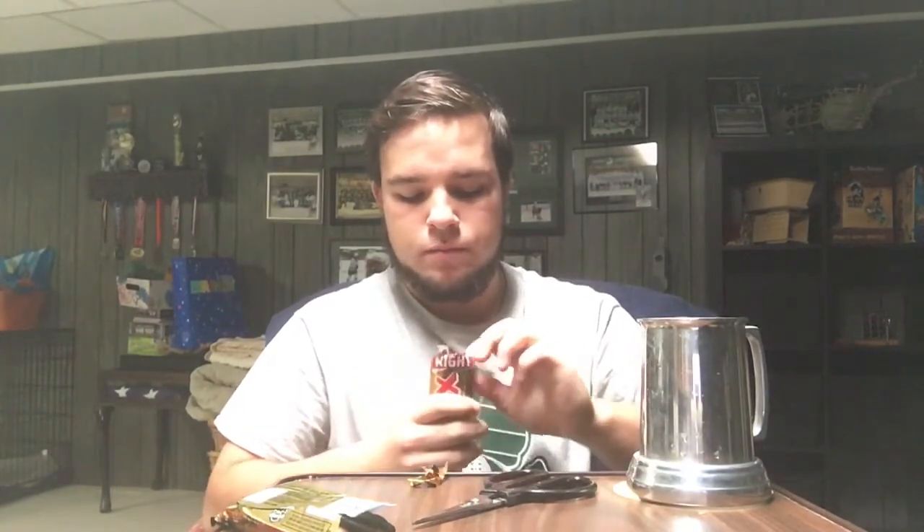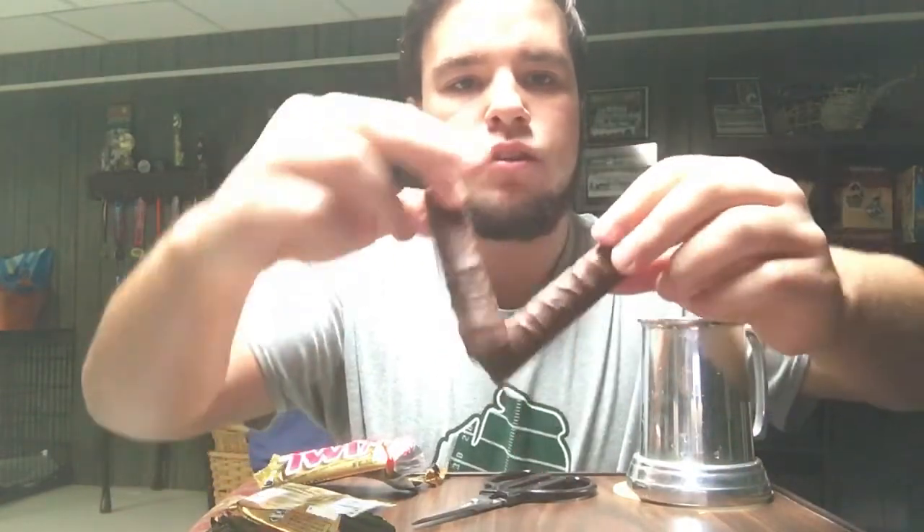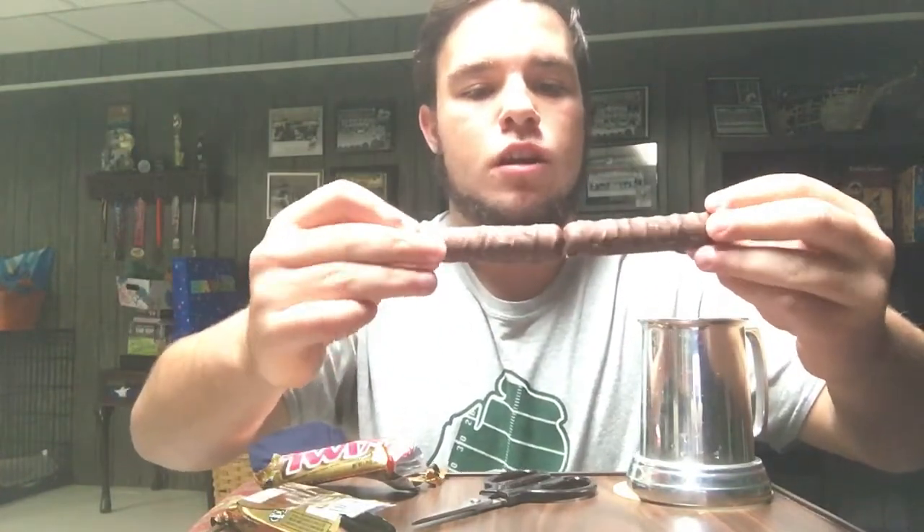Now we got the right Twix — my left, your right. We're just going to open this right up and see what happens. The wrapper came off more easily than the left Twix one. So as I can tell by first glance — front, front — there are more ridges than there were on the left one. That might be the result of the cascaded caramel. So here it is: front, front, back, back. Let's try it.